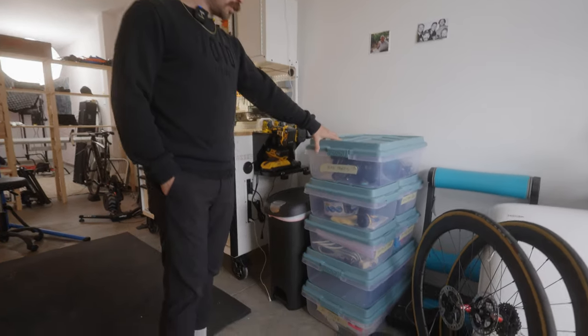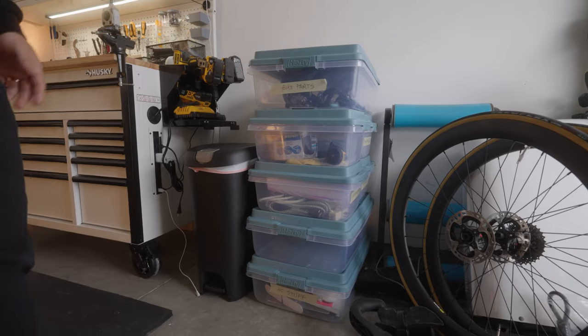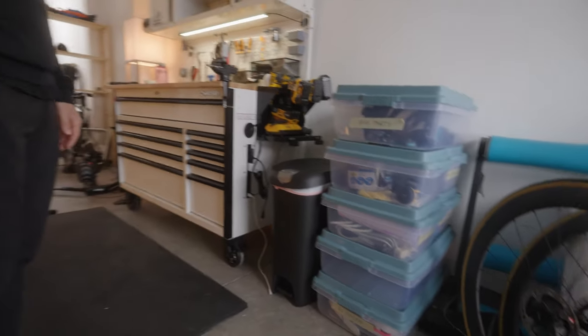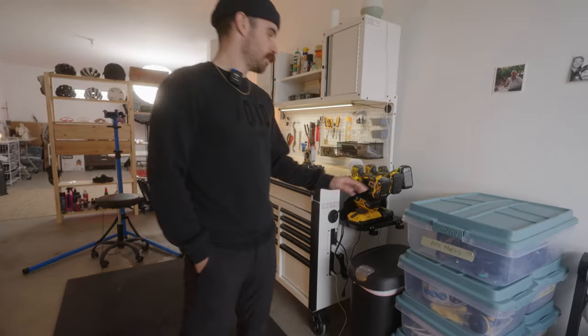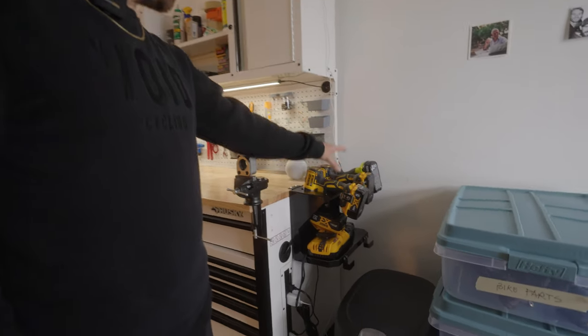Here in this pile I have all kinds of stuff from bike parts to painting materials and just other random stuff, just trying to keep it organized. Then we move to the charging station and the drill station.